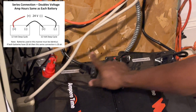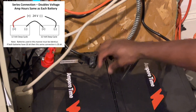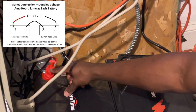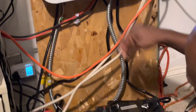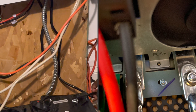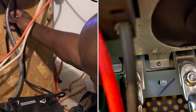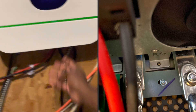If you zoom in, I have the negative tied in series to the positive — there's the negative going to the positive — so I can double the voltage. Then I have the positive going up to the positive side underneath here. These are six-gauge wires. Then I have the negative going to the negative.